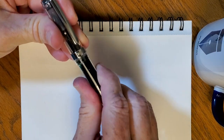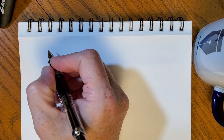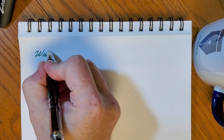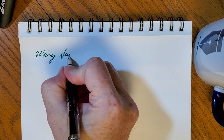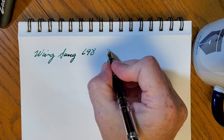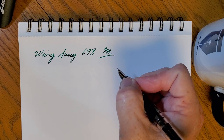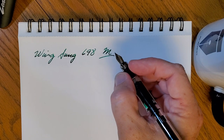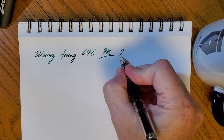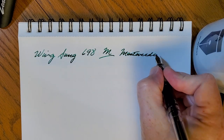So now with all of that out of the way, let's see how the pen writes — and I'm as curious as you may be. The Wing Sung 698. I talked about so many numbers there I almost forgot. And this is the medium, and this is a thick medium. I'm really kind of surprised by that — I expected it to be a little bit thinner line, but I'm digging that. And this is again the Monteverde Yosemite Green.